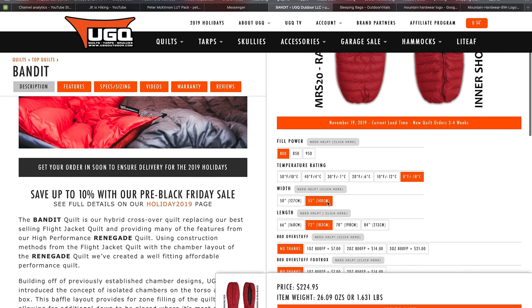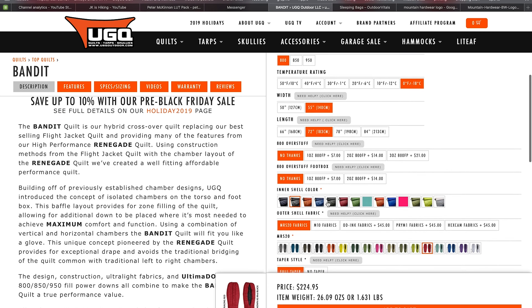The number two item you can get right now is the UGQ Bandit from Underground Quilts. Go to UGQoutdoor.com to check out all the information about this quilt. I want to highlight three brand new things they've started doing with this quilt this year. One great thing UGQ has done is upgrade their pad attachment system — if you're a tent camper attaching your quilt to your sleeping pad, the old system was a little wonky, so they improved it and made it much more user-friendly.